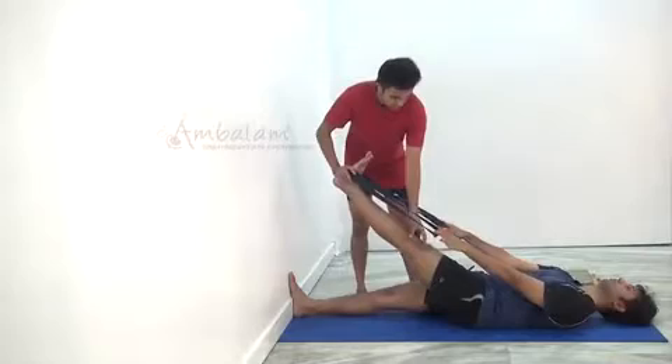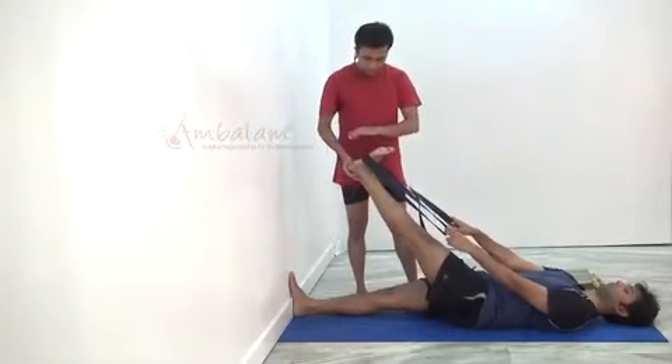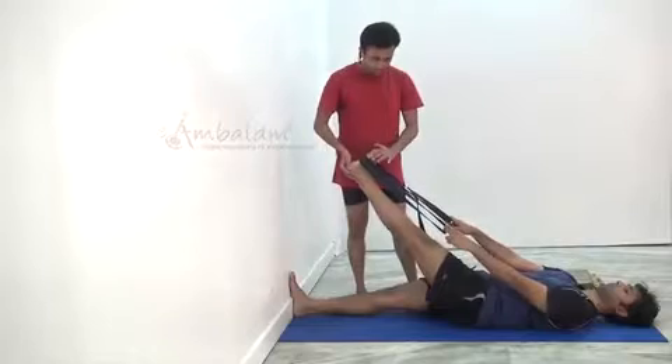Even if you can only go this far, it is fine — you can stay there itself. Then activate your feet, don't miss this. Take your feet inside, toes inside, and stay there.